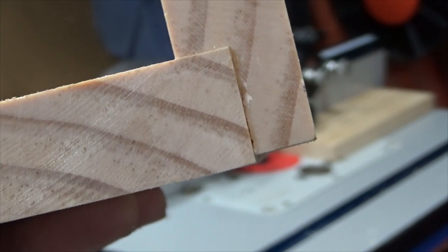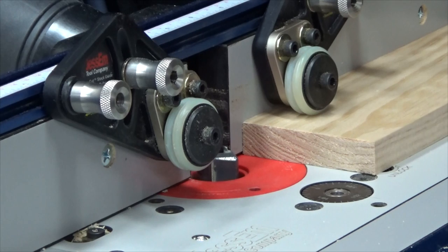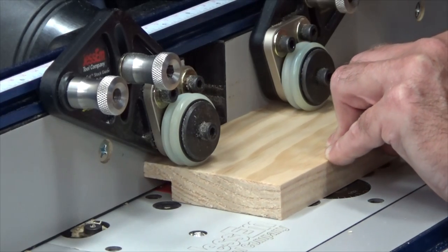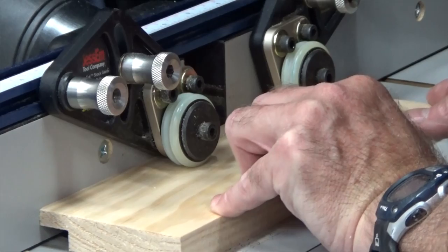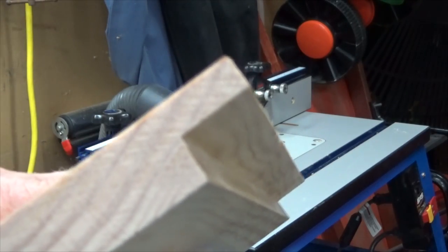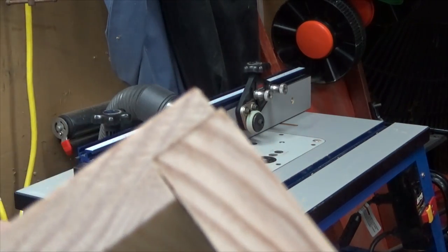The next thing we need to do is to cut the rabbet joint that connects the base of our jig to the fence of it. I have the router table set up with a rabbeting bit. I'm also going to once again use the Jessam clear-cut stock guides to guide the wood by holding it down, pulling it into the fence, as well as preventing kickback. And here we have a nice clean rabbet joint. We do a test fit and everything looks perfect.